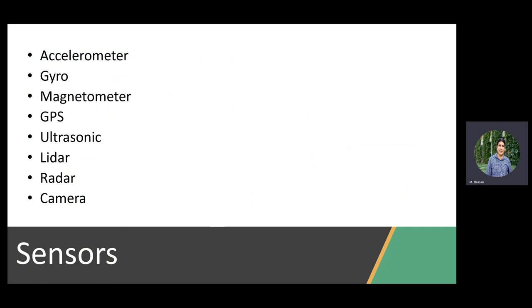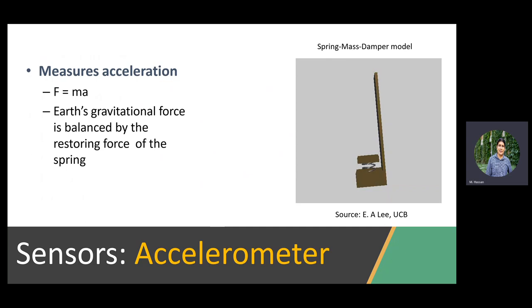We discussed analog versus digital. Some examples of sensors we already mentioned: accelerometer, gyroscope, magnetometer, GPS, ultrasonic, radar, and camera. A combination of those are used in most systems because you want to do sensor fusion. If we are going to touch on the basics of some of them quickly — especially the ones we use in our lab — let's start with the accelerometer.